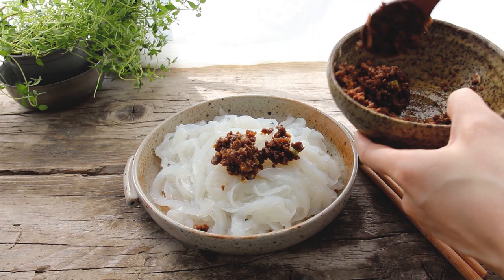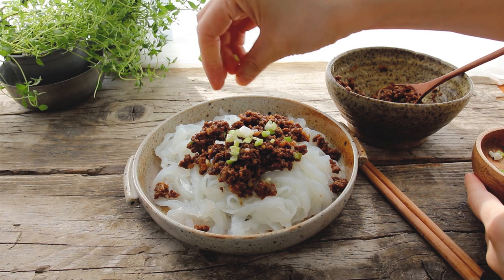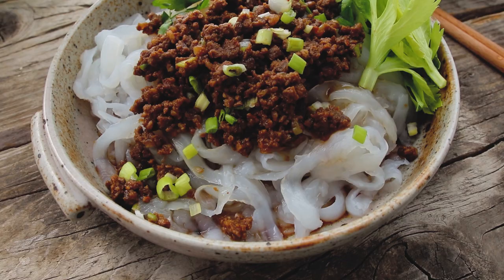I'm going to top it off with this amazing meat sauce that goes well with everything — recipe link down below. Usually with cold mung bean noodles on the streets they serve it with peanuts, maybe some tahini, as well as some Zhenjiang vinegar, and a little bit of soy sauce — you can do all of that as well. I'm just going to pair my meat sauce with a little bit of celery and some parsley, along with some Zhenjiang vinegar, because I like that sourness — it really brightens up the whole dish.